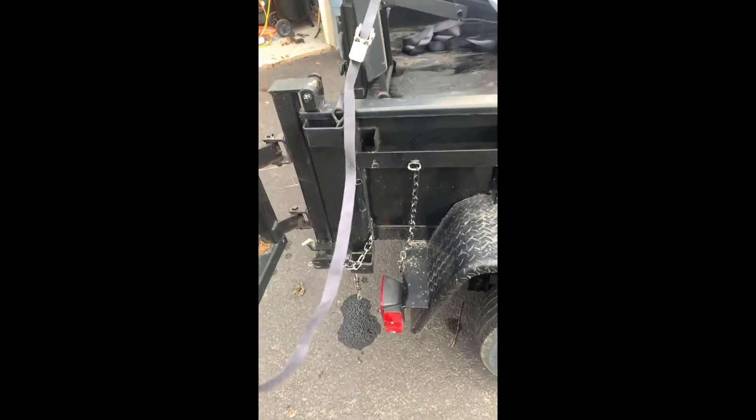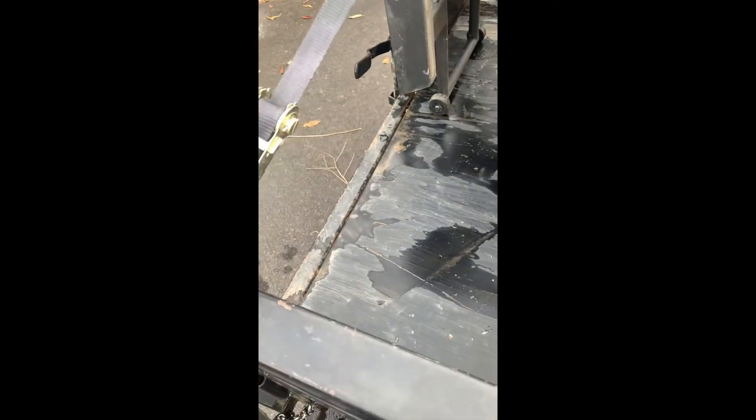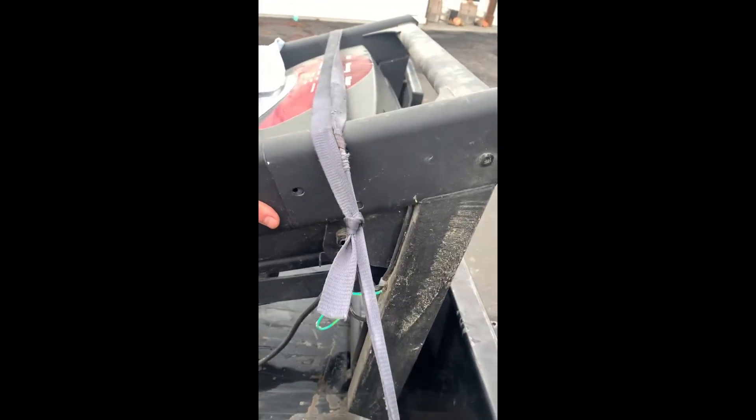I have a bunch of extra. What I like to do is stick the extra back through the loop and then tie it back to itself. We got our excess tied up and we're strapped down good and tight.